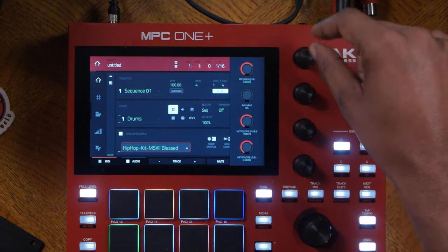If you need to know more about the metronome, hit this button on the touch screen where it will tell you what is on right now — which is record, and enable only on record. The rate is one-fourth and you can set up different metronome click sounds. You can set up the level here and turn it on and off, and set it to a specific output — which is output one and two right now.